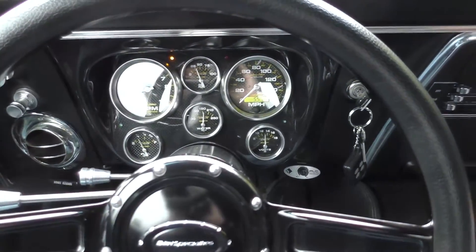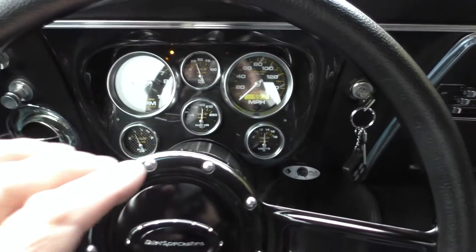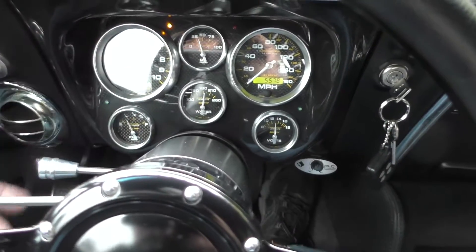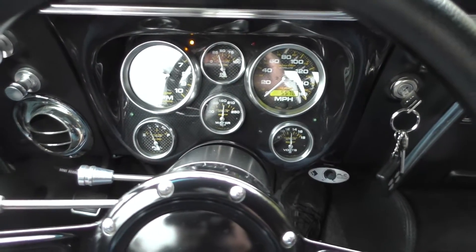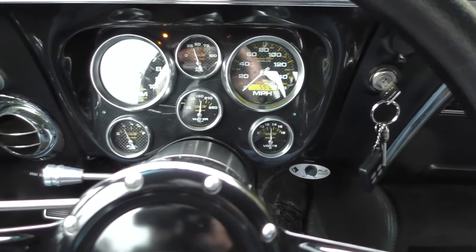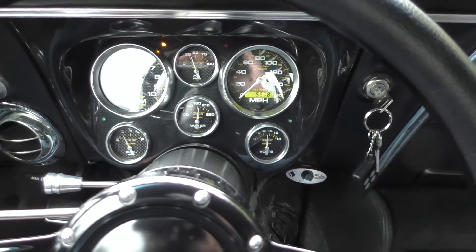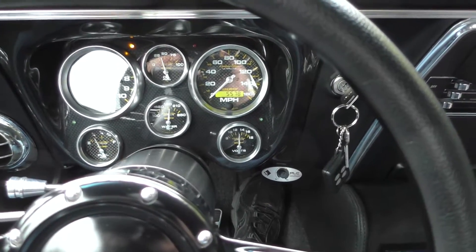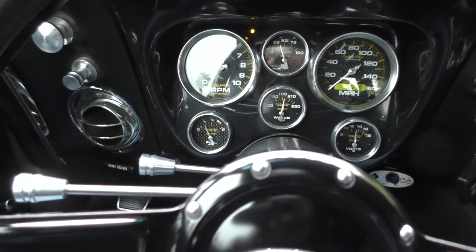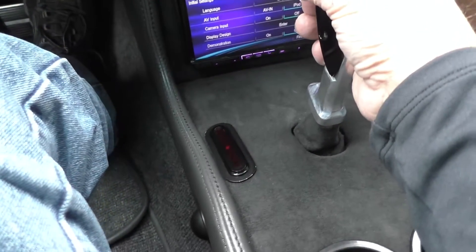Let's do a little gauge review. Tach is fully operational, oil pressure is about 40 pounds, 5,578 miles at the time of inspection. About a quarter tank of fuel, running about 180 degrees — no overheat issues ever. Charging system is just over 13 volts.